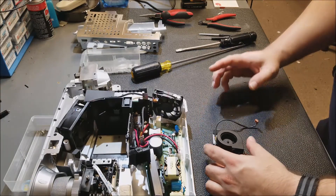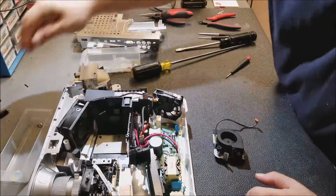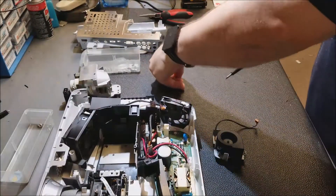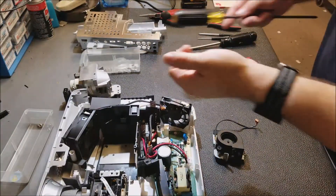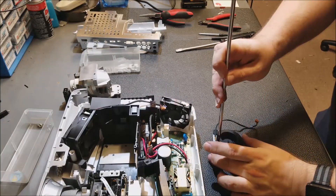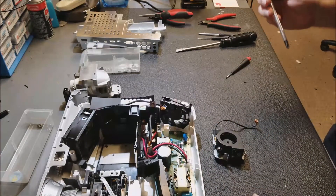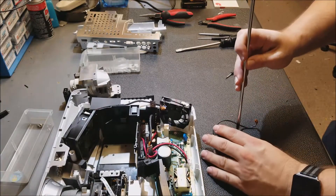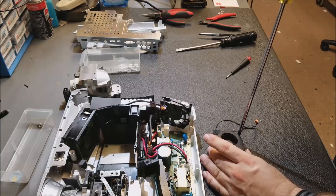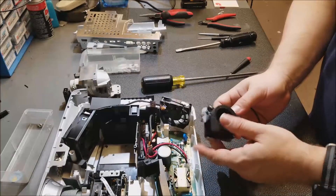The next step for me is to reinstall that lamp fan. It's going to go back in there right in front of my face. That's why you always put screws in a container and not just leave them on the bench. All right, that one — there we are, nice.